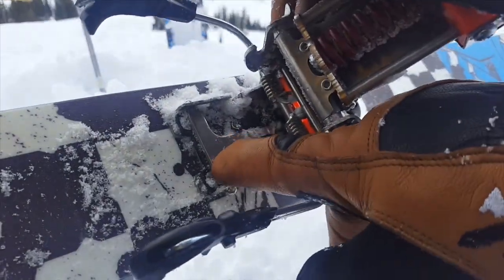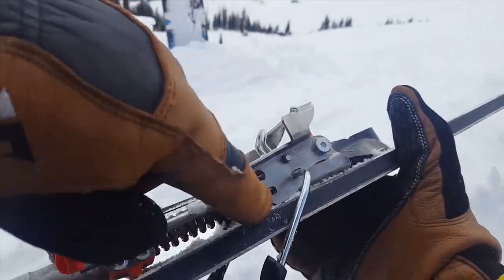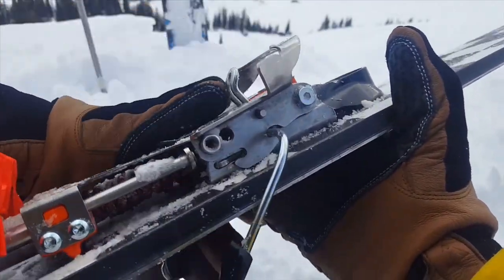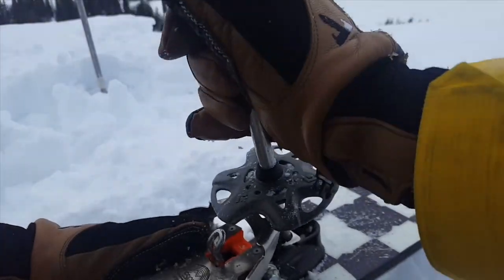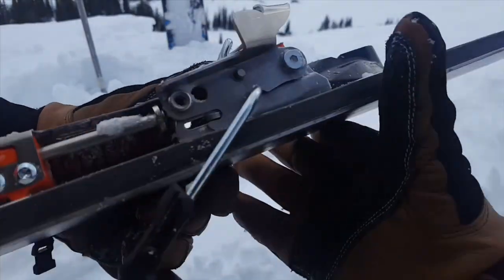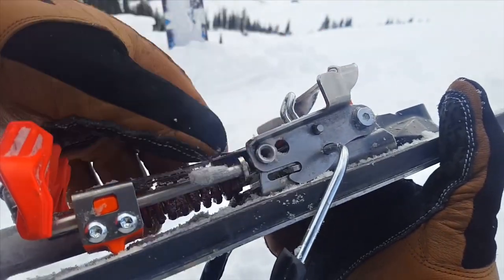The touring mechanism is this metal T here that slides back and forth and grabs into those teeth right there. When the binding is sitting flat and you reactivate, slide the T forward and you're going to be in ski mode. This binding locks in underneath those teeth.